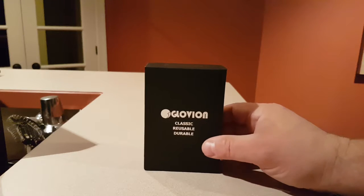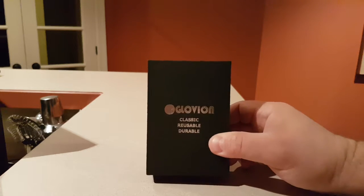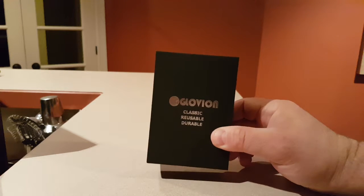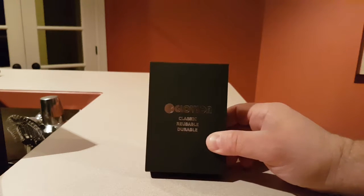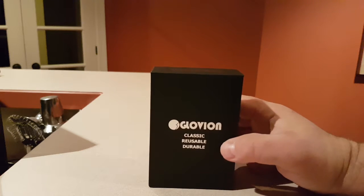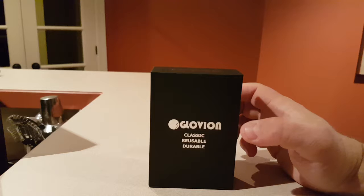This is a quick little unboxing of the Glovian Classical Reusable Durable Electric Lighter. First time I've ever used or even seen an electric lighter. It's a very cool little gadget.